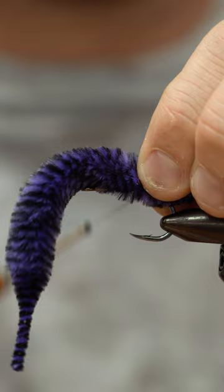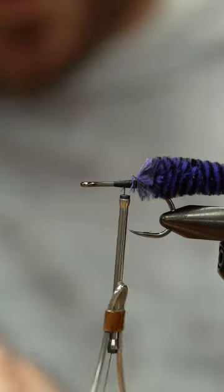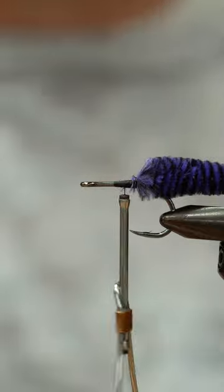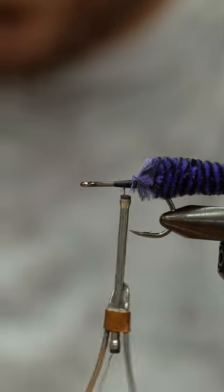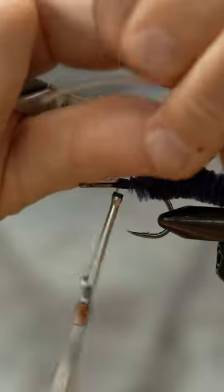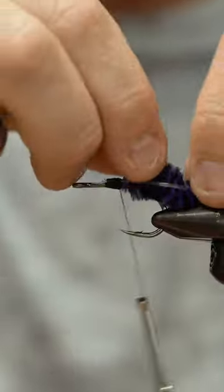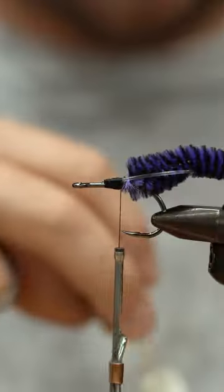Tie the dragon tail in about halfway up. For the foul guard I want some stiffness, so I'm going to use 50 pound hard mono - this happens to be the SA brand. I'll loop it around on top so you can see how it's tied in, then pull the dragon tail up through to make sure the foul guard is secure.